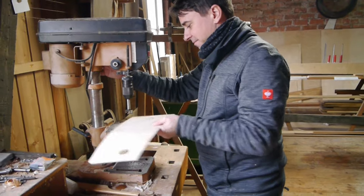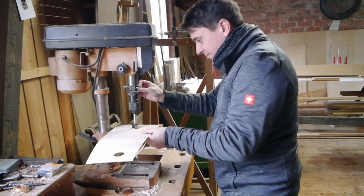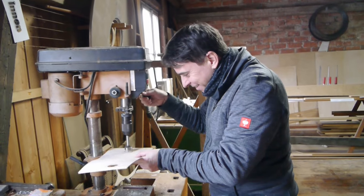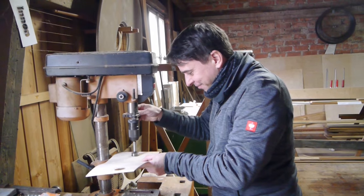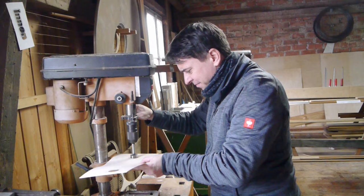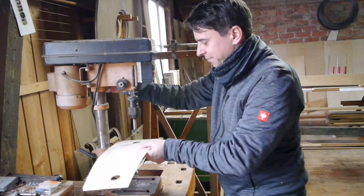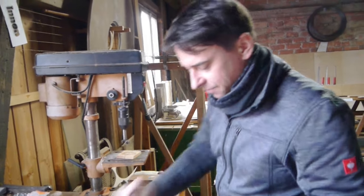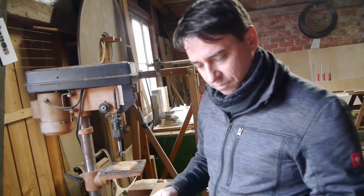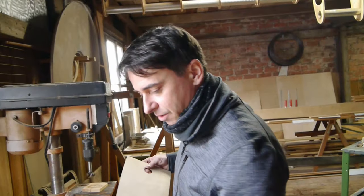You made it look easier. It's all a matter of getting used to it. Now you have a nice and clean cut hole with no frayed edges, for your cross-bracing. Looks good.